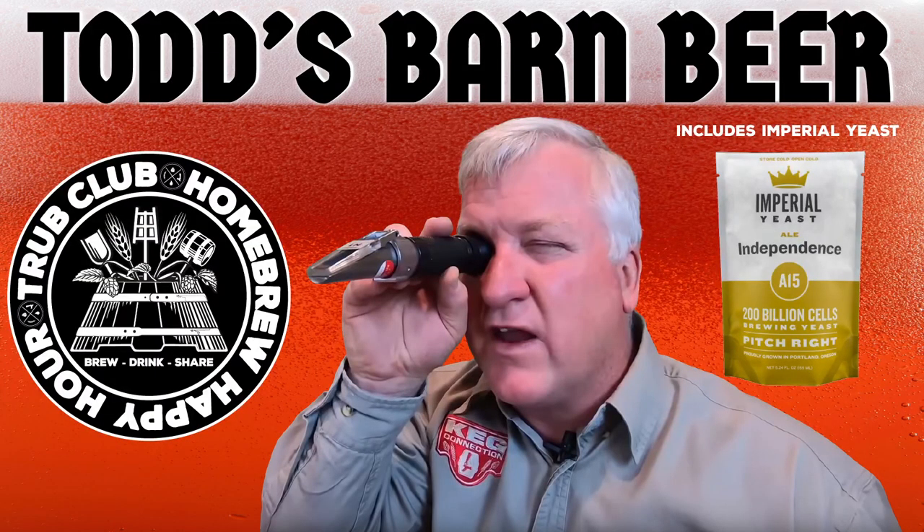If you're in the top tier you get Todd's Barn Beer sent to you. James called it the 'text your ex-girlfriend beer.' We're going to try to make it not quite that strong — it finished at around 7.8% ABV. James asked if we should lower the ABV a little, and that's probably a good idea. My system is very efficient.